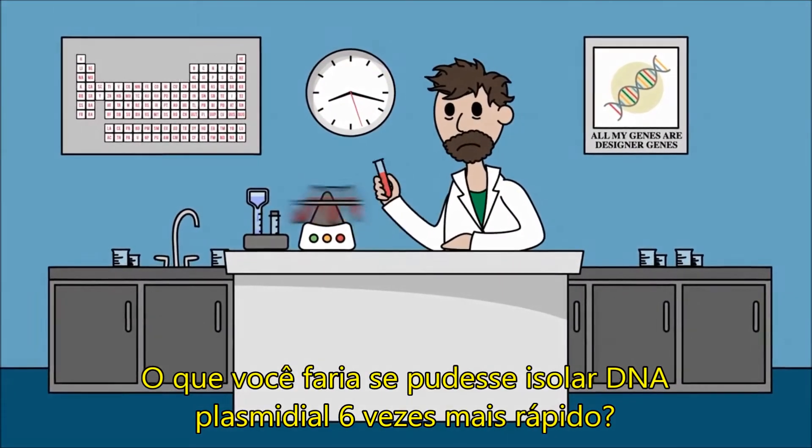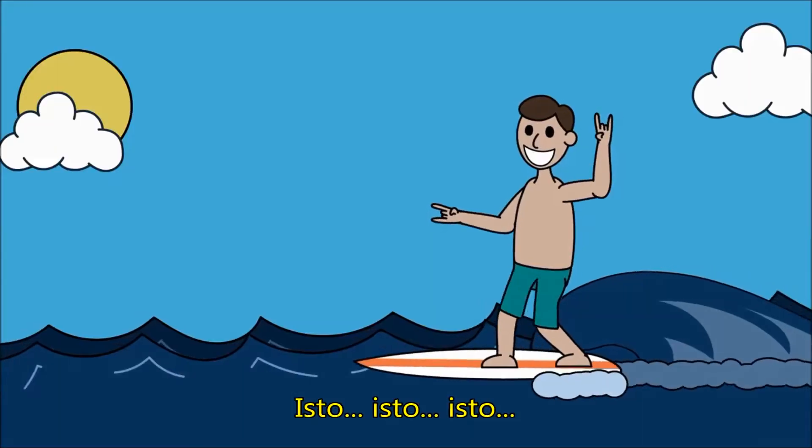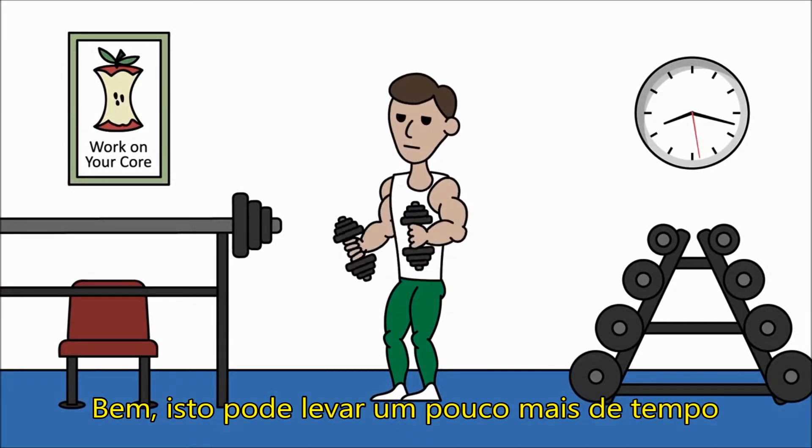So, what would you do if you could isolate plasmid DNA six times faster? This? This? This? You know, that might take a little more time, but check this out.